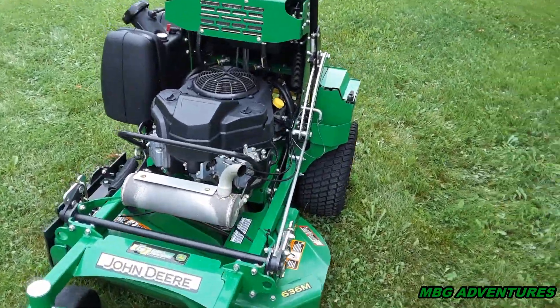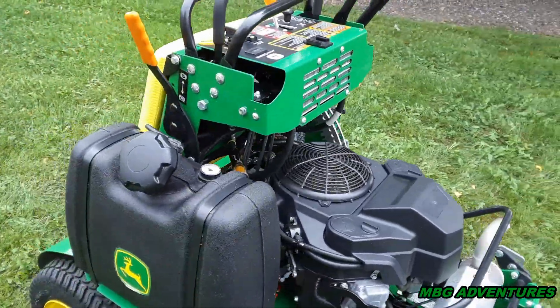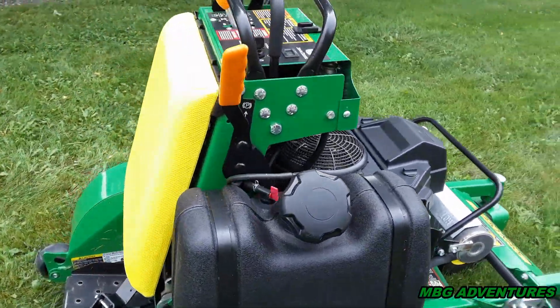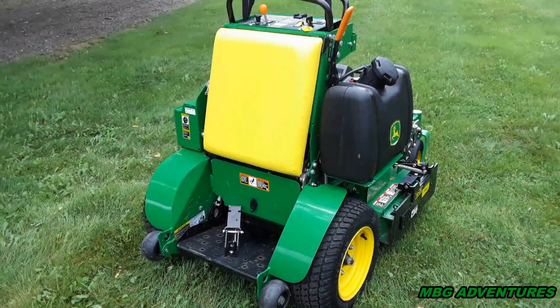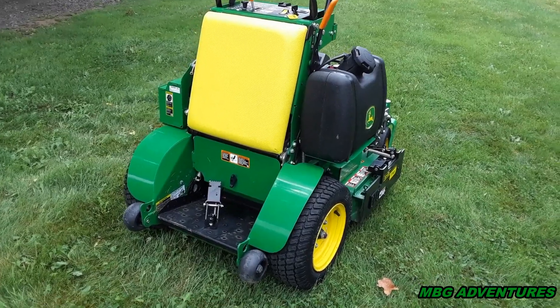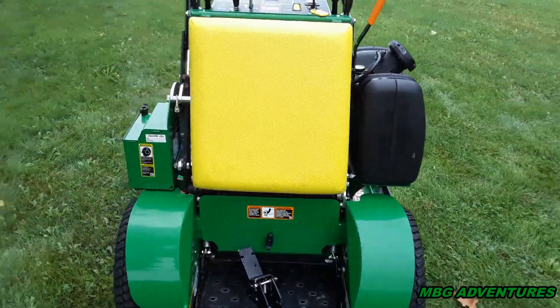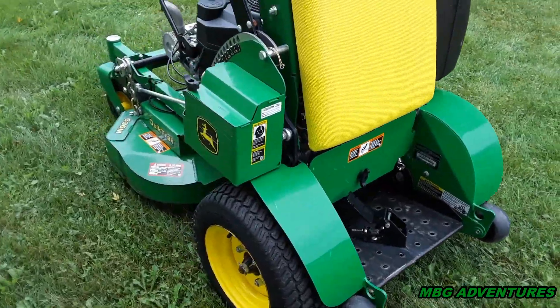I highly recommend it. I know a lot of you don't like John Deere — that's okay, there are so many other brands out there. I kind of wish John Deere made a 30-inch stand-on. I don't think anybody makes a 30-inch; I think the smallest might be a 32 from Toro or Scag, one of them. A 30-inch would be kind of cool, but hey, I'm happy with this.